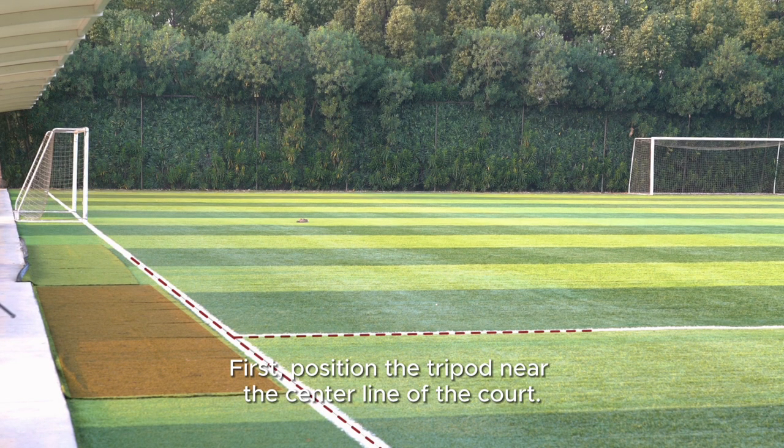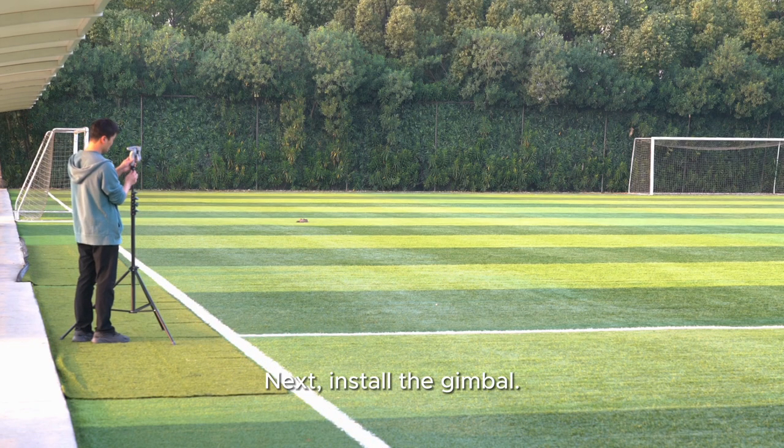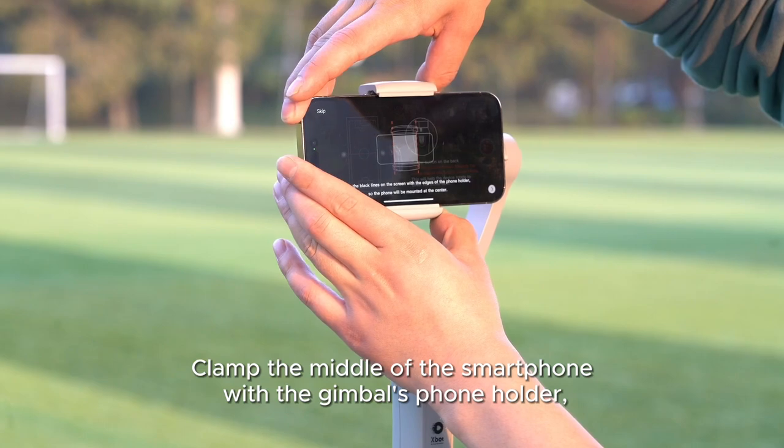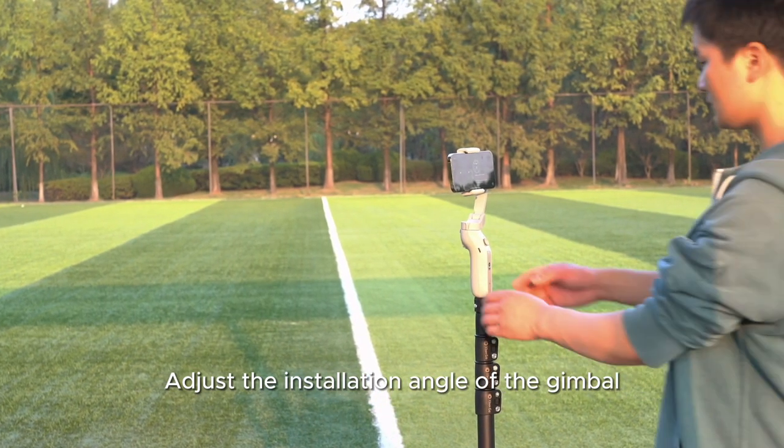First, position the tripod near the center line of the court. Next, install the gimbal. Clamp the middle of the smartphone with the gimbal's phone holder. Ensuring that the phone remains balanced, adjust the installation angle of the gimbal.